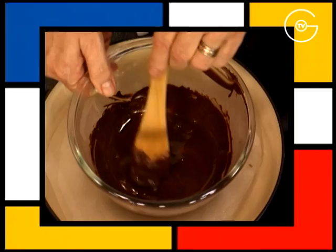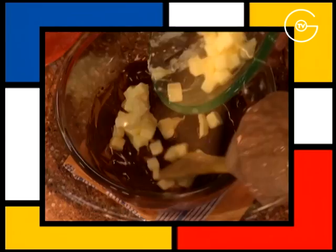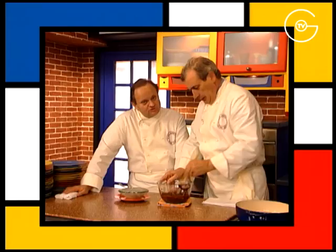Hors du feu, incorporez le beurre pommade dans le chocolat encore tiède. Si par exemple le chocolat refroidit par le beurre, on le remet un tout petit peu au bain-marie — c'est pour ça que j'ai gardé le bain-marie près de moi. C'est une précaution : toujours garder son bain-marie à côté.